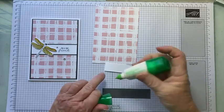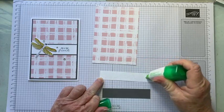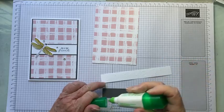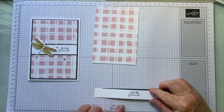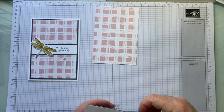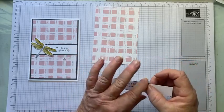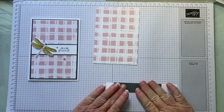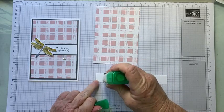I'm just using multi-purpose liquid glue — I love this stuff. We're just going to bring that over there like that, so there's a nice little tiny edge showing. I'm not going to worry about the ends yet — you'll see why in a minute.